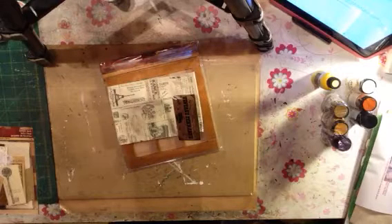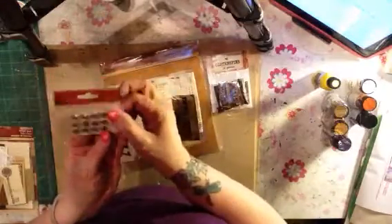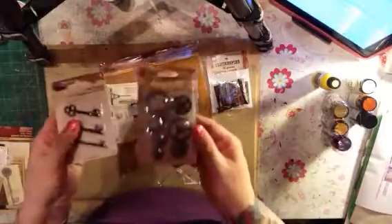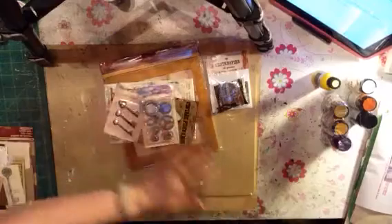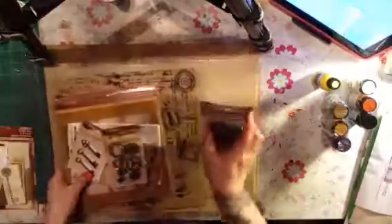And some more ephemera so I can get it all out of the box. I got some clothespins, some dome studs, some more burlap fringe, keys and gears — love the gears. And then there's this printed cardboard — postal printed cardboard. I cannot wait to play with all of those things; it's going to be so much fun.